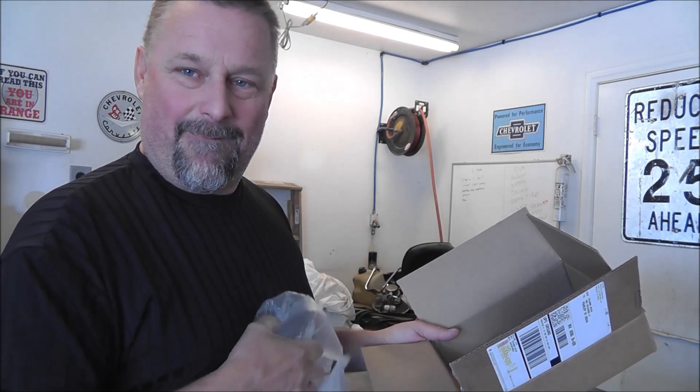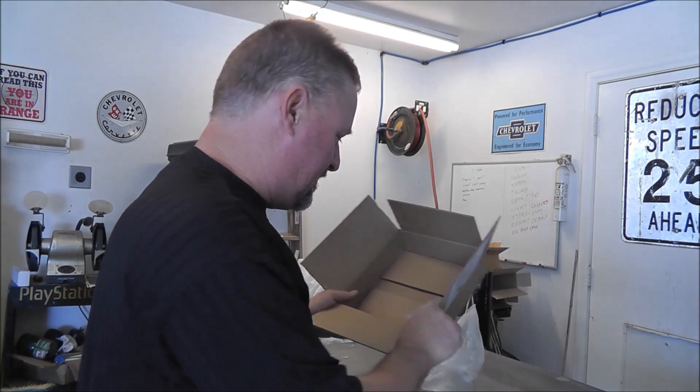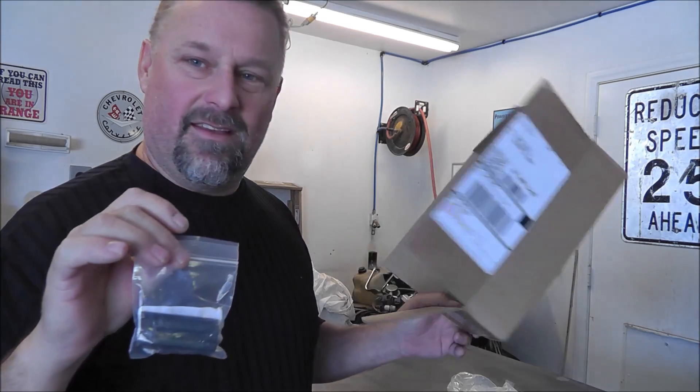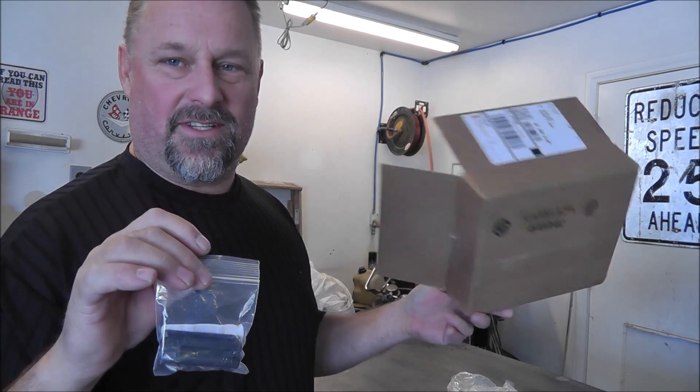I open it up and there's an invoice from Blackhawk inside, along with these mega-sized bubble wrap pieces — I'll pop those later — and a ziplock bag with one belt clip, all in a ten and an eighth by eight and a quarter by two and three-sixteenths inch box.